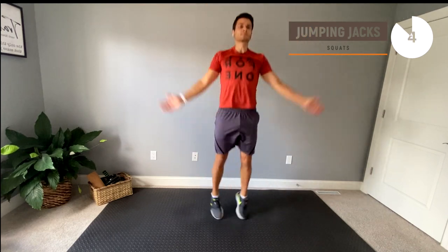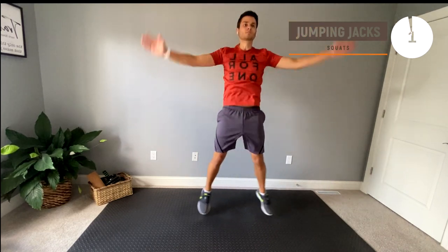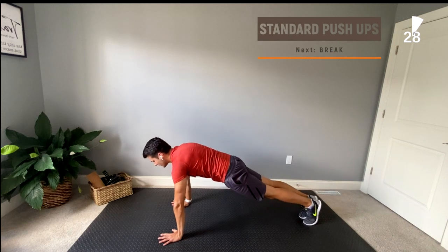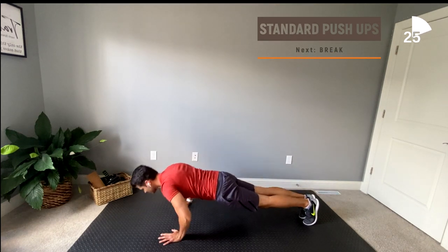For our next exercise, we're going to be doing standard squats. When squatting, it's important to keep the weight in your heels. A modification is to either elevate your hands on some sort of stable surface, whether it be a chair or maybe a table, or to simply drop your knees.